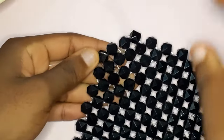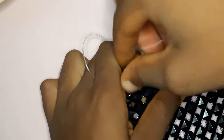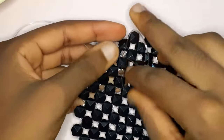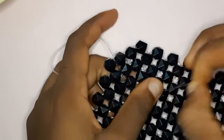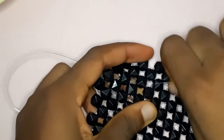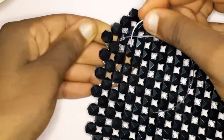Whatever direction you're going, make sure you pull your fishing line so that the knot enters the bead. I pulled it — I'm sure you saw the knot enter the bead. As you can see, I am moving left, right, down. You either move left, right, up, or down — don't ever move straight to the right, left, up, or down continuously.